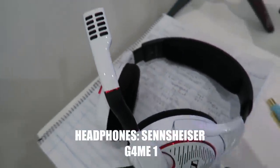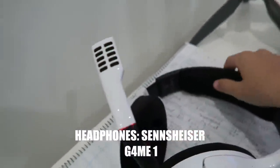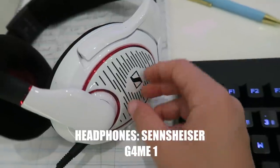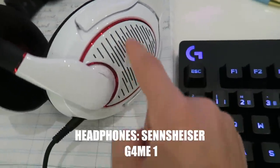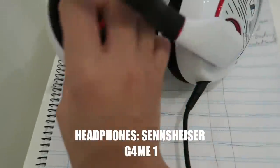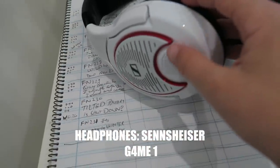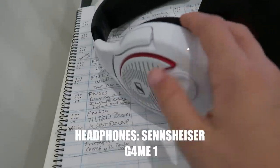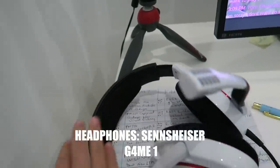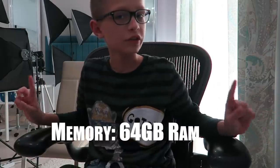The headphones are a Sennheiser Game One. I really like these headphones — they have a mic too. It's really comfy. I like the padding on top, I like the white color and the red outline. I don't know if that's a logo or something but I like the design. On the other side too. You can change the volume right here. I've had these headphones for about a year now and I'm liking them a lot. My memory is 64 gigabytes of RAM.